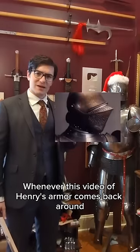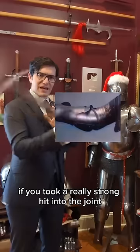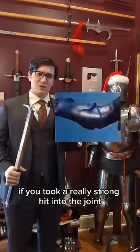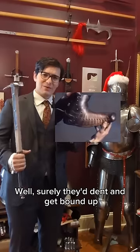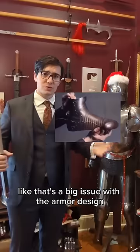Whenever this video of Henry's armor comes back around, there's always discussion about if you took a really strong hit into the joints, surely they'd dent and get bound up, and now you have a disabled limb. Like, that's a big issue with the armor design.